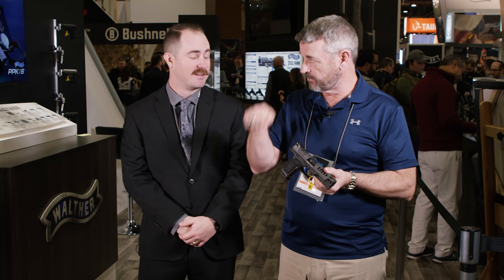These are already available in the U.S. We started shipping the day we launched it on January 1. It already hits the carry optics legal numbers for USPSA, which is great, so you can already take it out and start competing with it if you want.